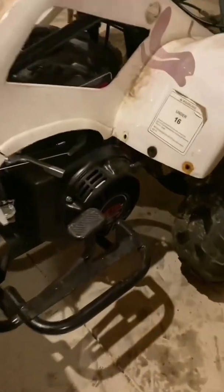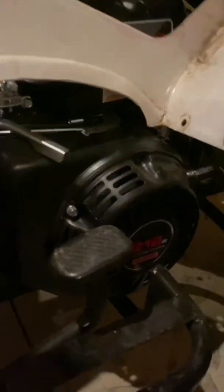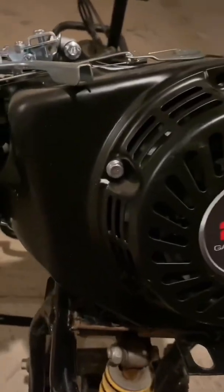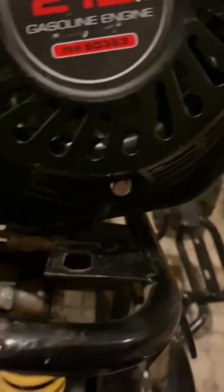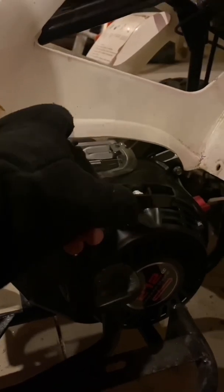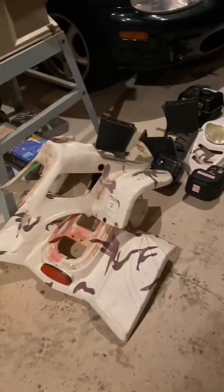If you look at the starter or the pull rope on the engine, you'll see it's under the front fender. We're going to have to dress that so it pulls up on this side, but that's an easy fix. There are three bolts around the pull rope — we're going to take those out, turn the starter, and bolt it back in. Now we can pull the starter rope straight up and it's not interfering with anything. It's really cold outside, so what we'll do to end the second day is take these plastics inside and give them a little bath.